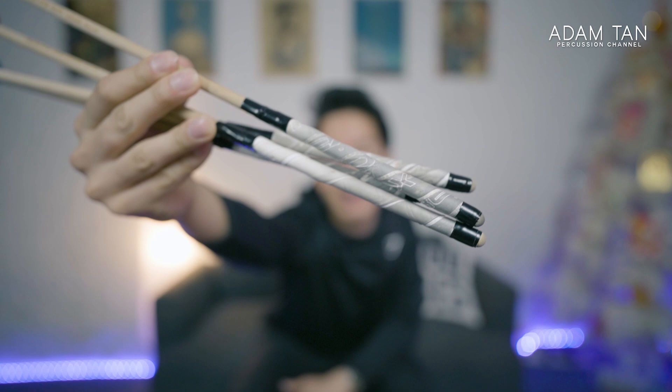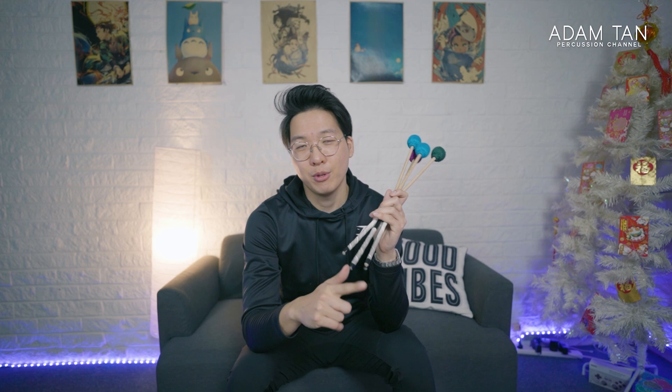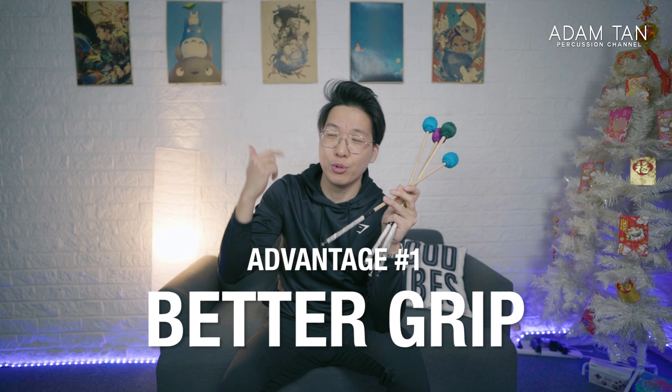I'm going to do a bit of a neater job this time. I'll go through some of the advantages of taping your mallets. Firstly, of course, better grip — all of the tape surfaces, whether it's actual mallet tape or tennis tape or whatever tape, they all have some sort of grippy surface. Usually it's like a rubbery kind of feeling, nice and matte.